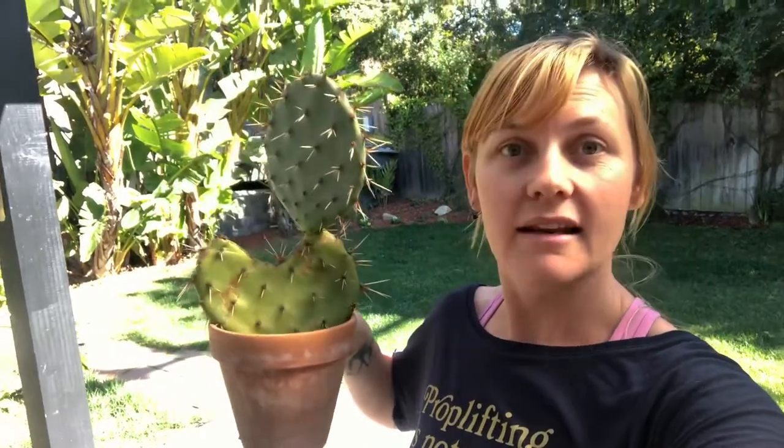Ever wonder how you could get a nice cactus like this for free? Follow along so I can show you how to turn this into this.